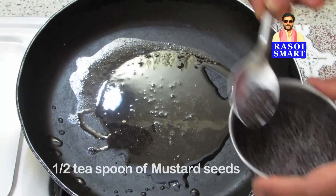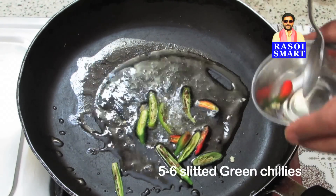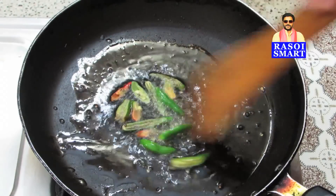Add half a teaspoon of mustard seeds and slitted green chillies. Sauté for a minute.